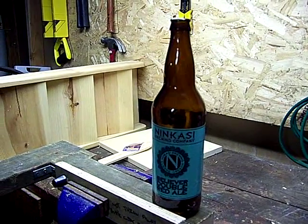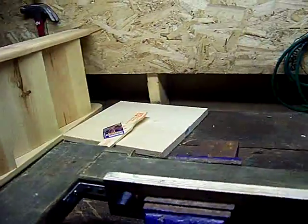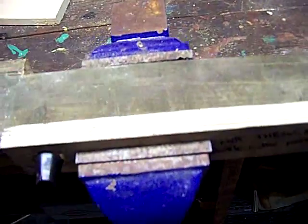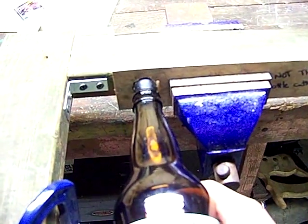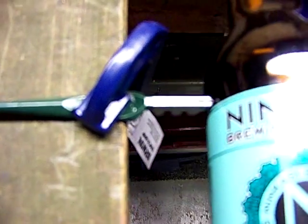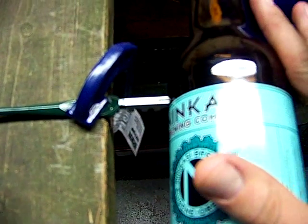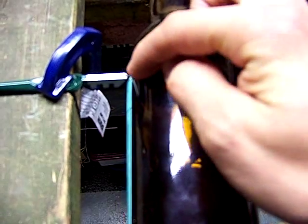I actually built a contraption here to score the side of the wine or beer bottle. Basically I just have an L-braced piece of wood and I stick it in the vise, then I have an acceptor piece over here that holds the front of the beer or wine bottle, and down here I have a stabilizer bar along the side. I clamped a glass cutter so I can put good force on it and spin it to cut the glass.